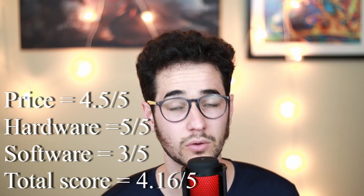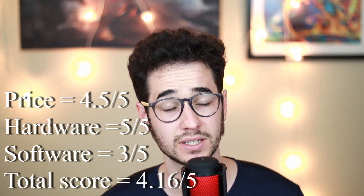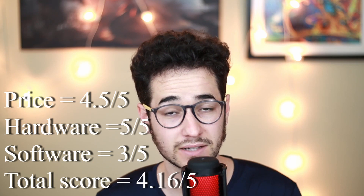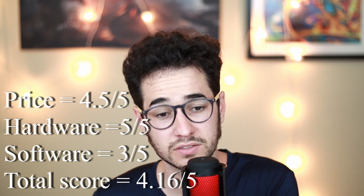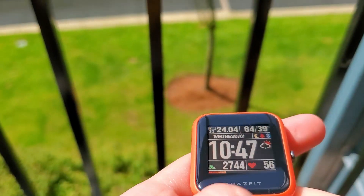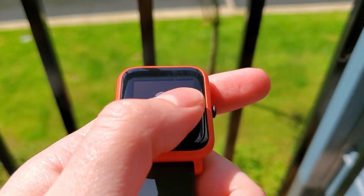That's pretty much the end of the Amazfit Bip watch review. The total score is 4.16 out of 5. This is a pretty good starter watch — it gives you the basic functionalities of a smartwatch you might need, but you're not going to get anything truly intuitive or interactive. You won't be able to interact with notifications, but while you trade off some smart functionality you get a very good display for reading outside, reliable notifications, and you'll probably always be wearing it since you barely need to charge it. The price is very affordable.